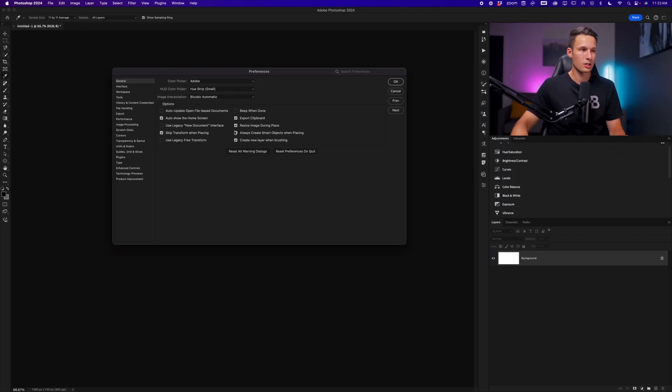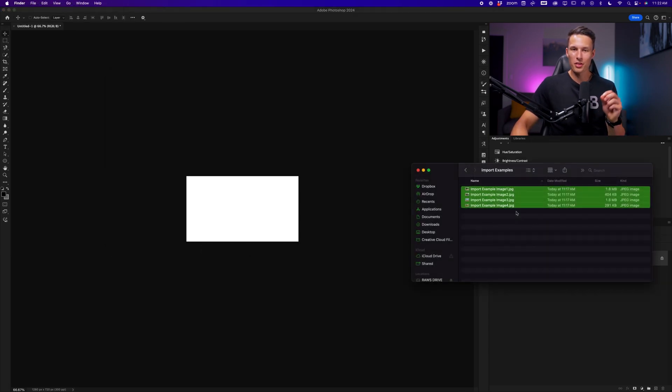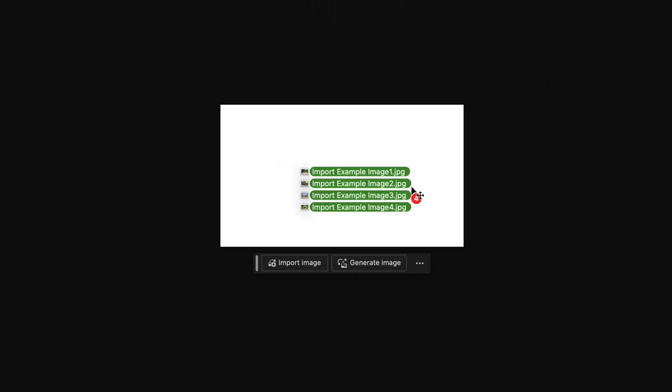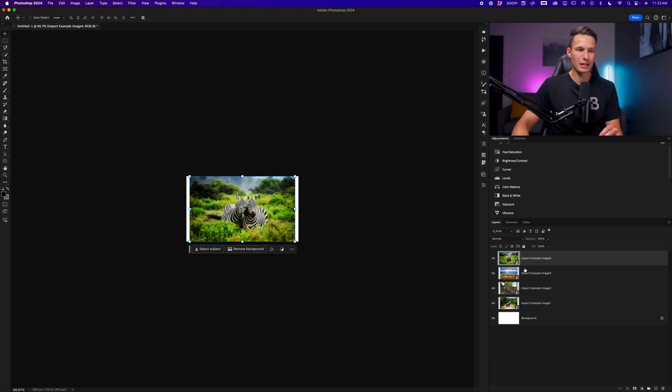With all of this looking good, click OK. Now let's repeat the process — back with the same four images, I'll drag and drop them onto the canvas. Everything is placed immediately. I don't have to scale them, I don't have to confirm any changes, and I can just start working on my project without wasting any time.